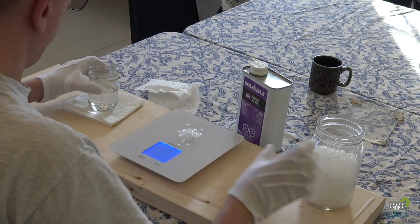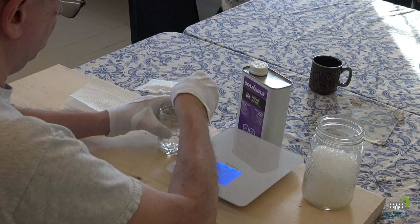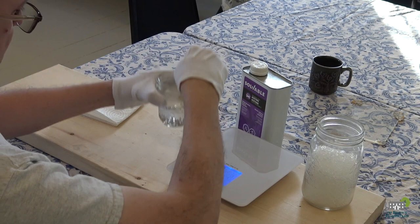We advise caution if you're going to try this at home. Be sure to wash your hands after to ensure you haven't left any solvent residue on them. Also, we suggest you use a glass container when mixing — don't use plastic or it will melt.